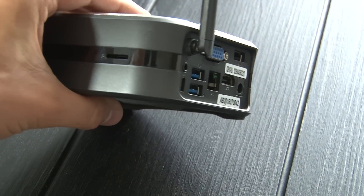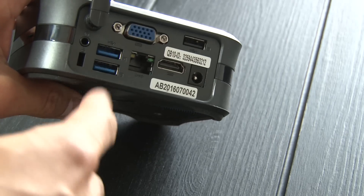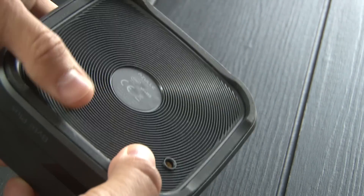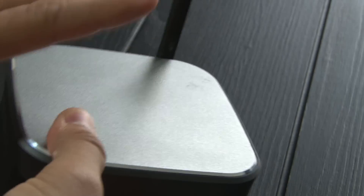The Byte+ comes with a ton of different ports. The side has a memory card reader, two USB 3.0 ports, an HDMI port, USB 2, VGA, LAN, headphone jack, and a Kensington lock. I really love the bottom of the device — it's a really thick layer of rubber, so it's not going to slip, slide, or fall off the table.